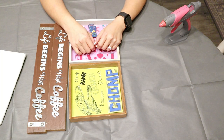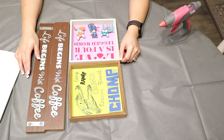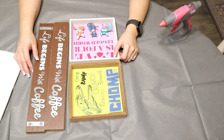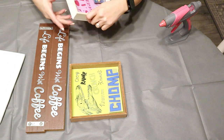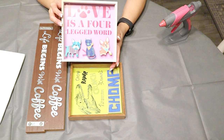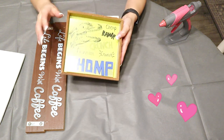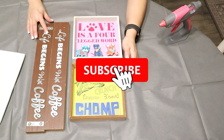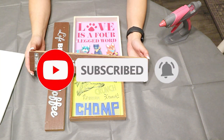Hey guys, welcome back to my channel! Today we have a very fun video. Have you ever wanted more shelving? I sure do. Please show me some love by giving me that thumbs up, and if you haven't already, please make sure you hit that subscribe button.